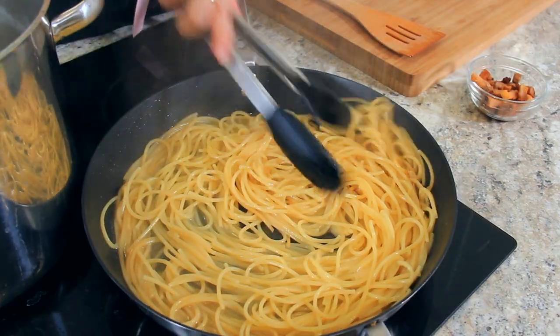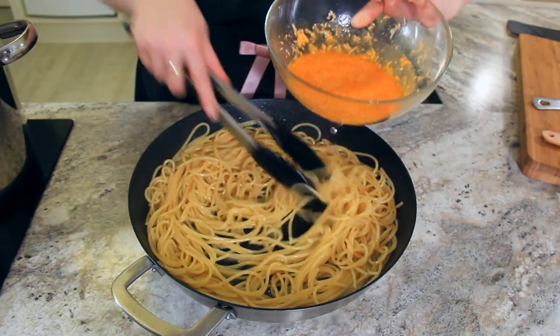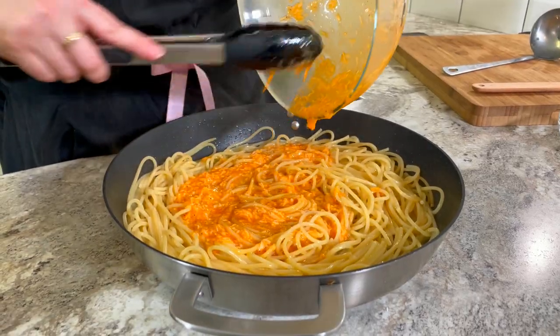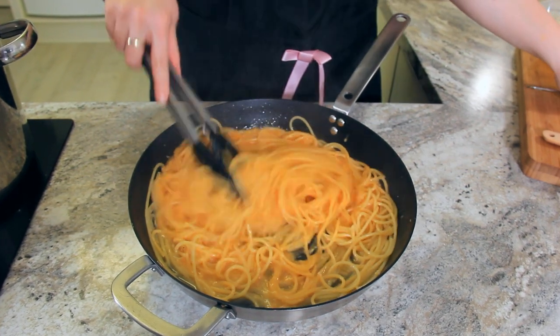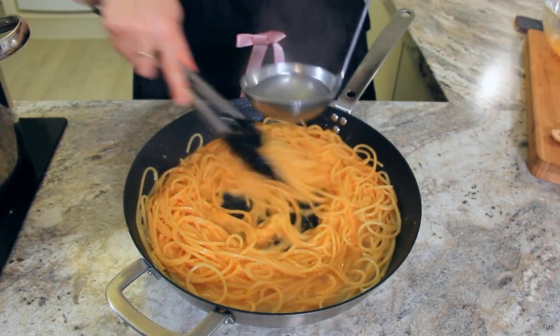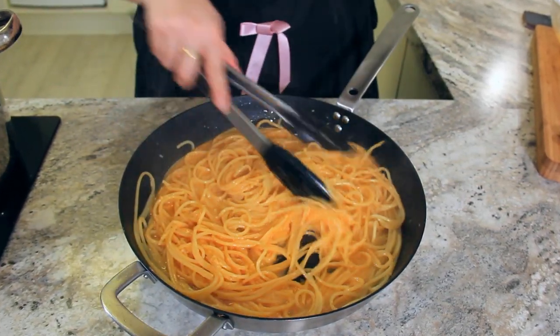Keep your pasta moving in the pan and turn off the heat completely. Off the heat, while continuously stirring, add in your egg and cheese mix. It's really important to do this off the heat so that you don't scramble your eggs. Stir, stir, stir — you want the cheese to melt and the egg to become custard-like. If your pasta looks a little bit dry, you can add in a touch more pasta water. If you find your sauce is too thin, add in a bit more cheese.